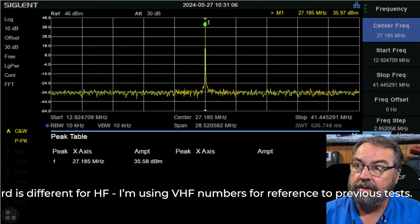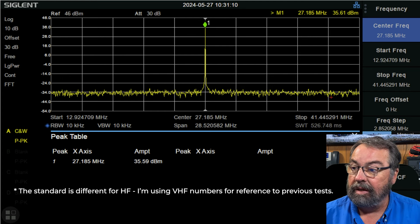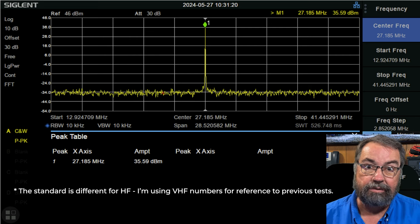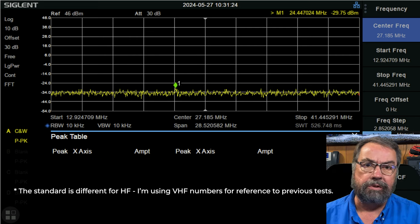There is our fundamental signal at 27.185 — channel 19. And you can see we're showing 35.8 to 36 dBm — 4 watts, which is what CB is allowed on AM. On sideband, you're allowed 12 watts PEP output power on CB. We're not doing that because this doesn't do sideband.